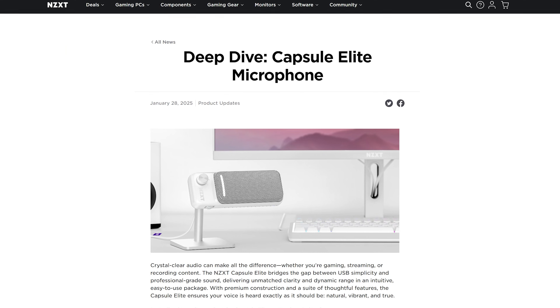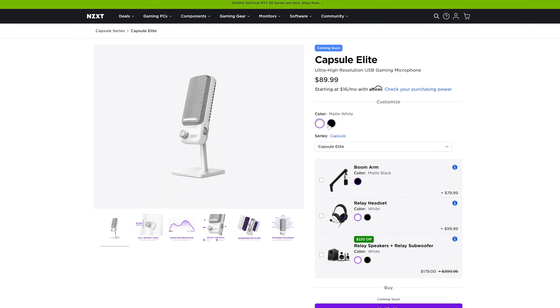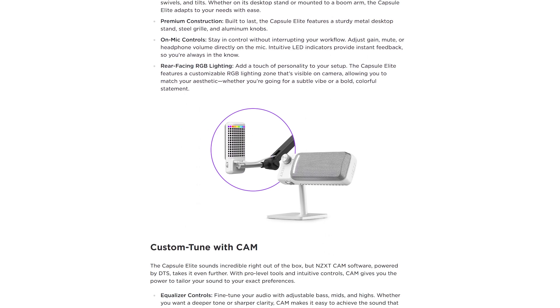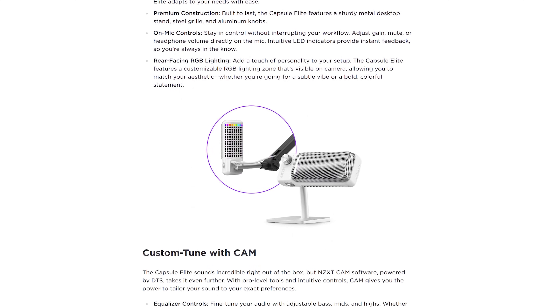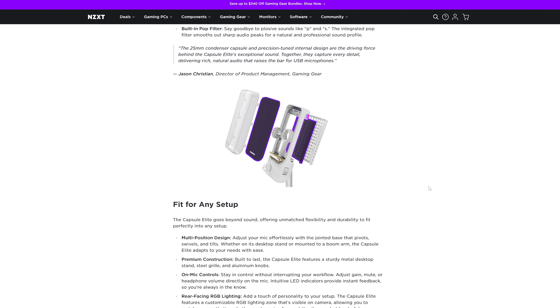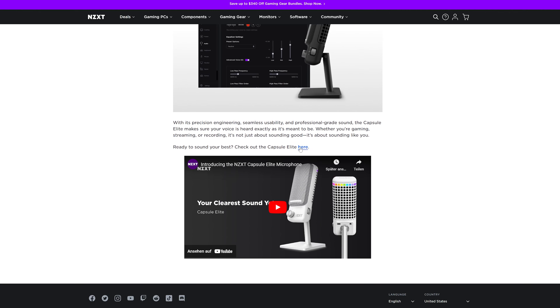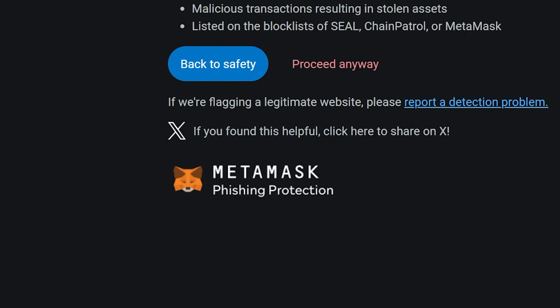And everybody's currently favorite company comes out with a new microphone, with a broken stand. The new NTXT Capsule Elite is a weirdly-looking rectangular microphone with rear-facing RGB, and the first image on the article shows it in a sideways position on the stand, which just looks broken. To make things better, you can scroll down this page filled with buzzwords without any sort of spec sheet-like information, and click on a link which triggers the automatic browser protection, which is somehow now linked to MetaMask.